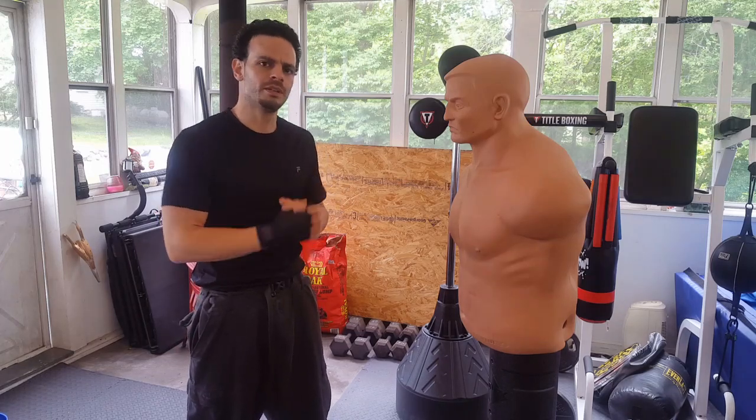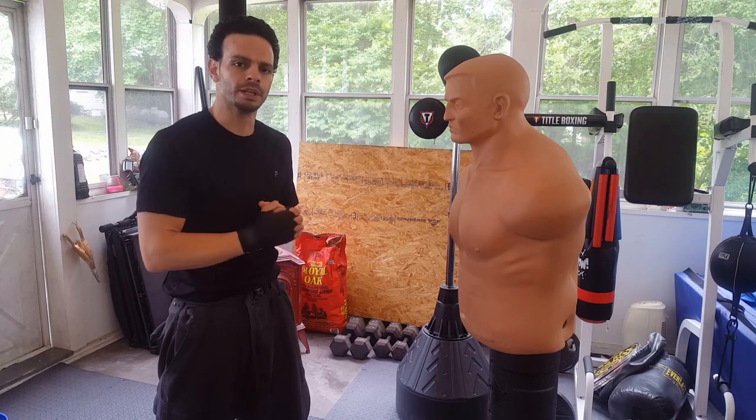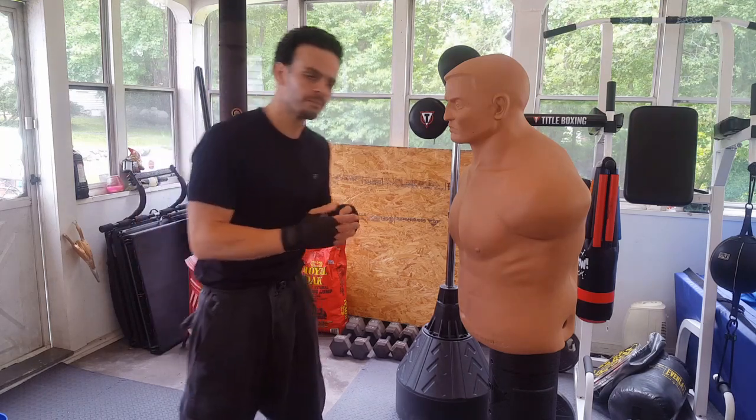Welcome back to Pride Martial Arts. In this video, we're going to be going over a really good drill that you could do on the Sentry Bob or you could do on the Heavy Bag as well. It's a good drill for boxers and MMA fighters. This drill, we're going to focus on doubling up on the same side.